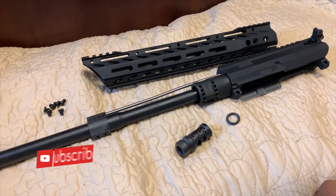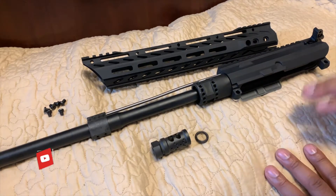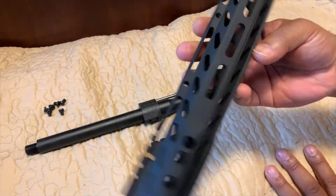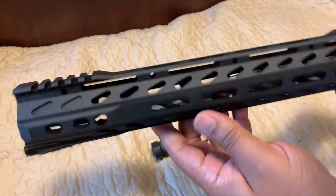Hello guys and welcome to another video of Carolina ADC Reviews. Today I wanted to do a quick little video on this upper that I'm working on in collaboration with Phase 5, which I've done some previews on — some of the products I've been using, including the compensators and stuff like that that they offer.